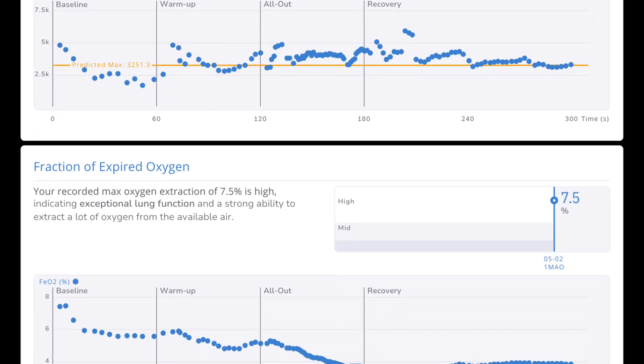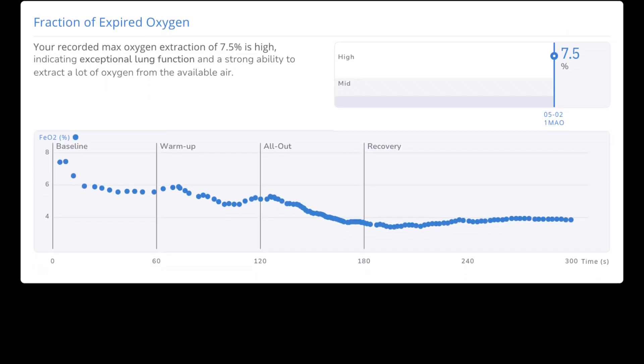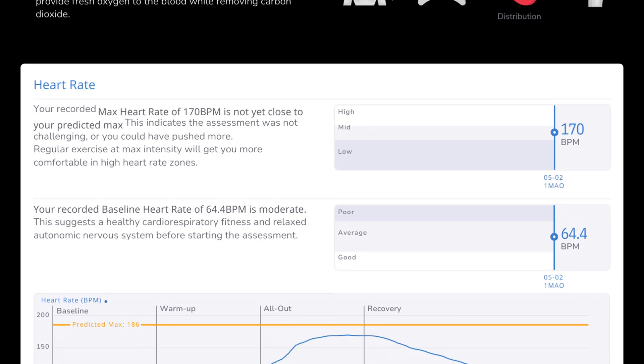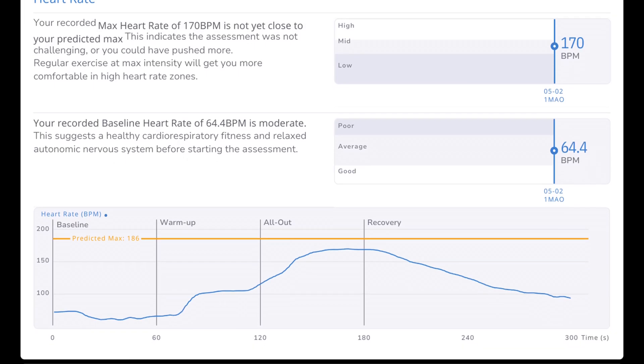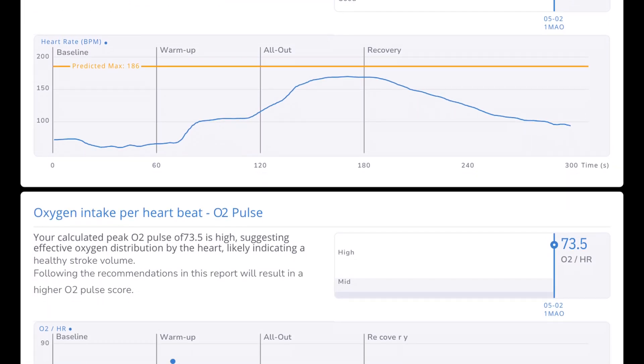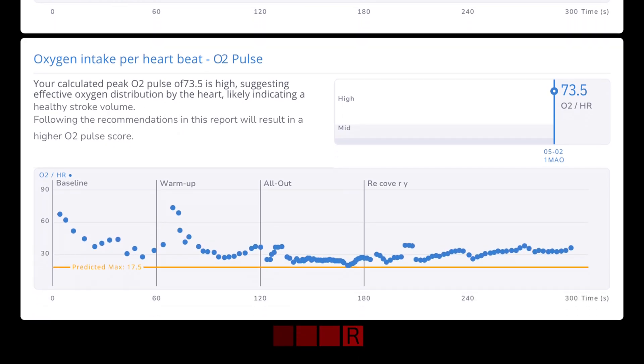Oxygen consumption. Exceptional lung function. Oxygen distribution — let me know about that. Predictive max is 186. Effective oxygen distribution, could be taken through the O2.